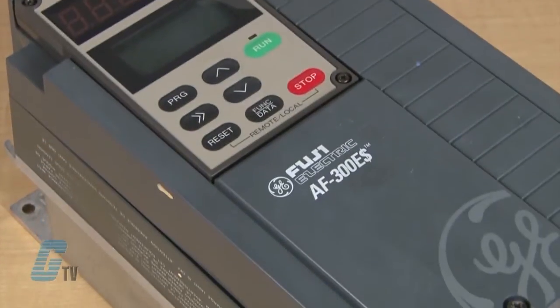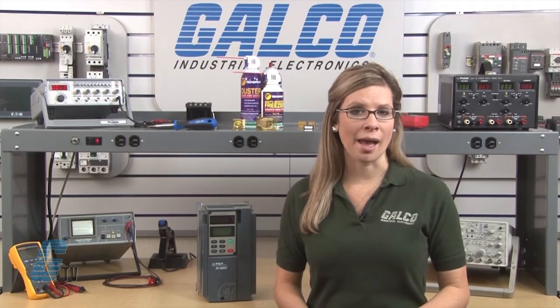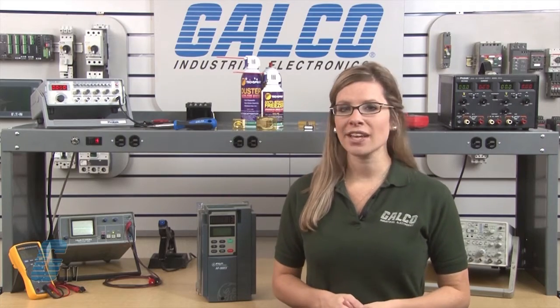Welcome to G-TV. Today I will be showing you Galco's repair capabilities for Fuji's AF-300ES AC Drive. Galco offers repair expertise as a third-party option to the OEM, often with significant cost savings.